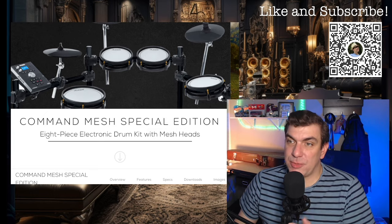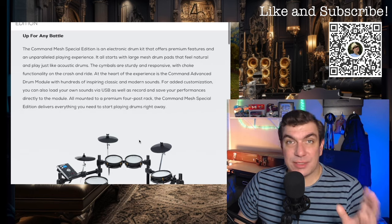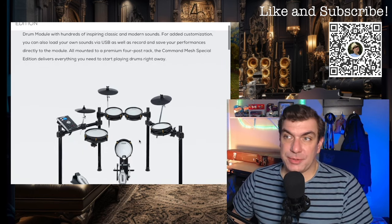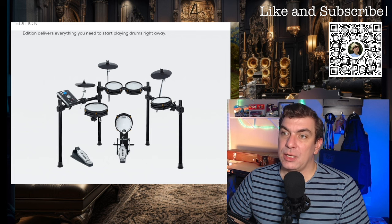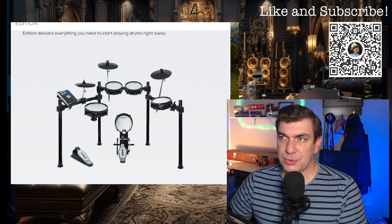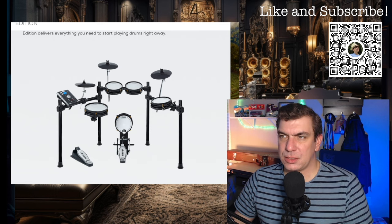It's the Command Mesh Special Edition 8-Piece Electronic Drum Kit with Mesh Heads. This is what's available now — not the exact kit I'm going to be showing you, but this is what's out there now. It looks pretty good. It's got three cymbal pads, and you get a dual zone snare. I think these are all dual zones as well, which is a little bit different from, say, the Surge kit, which I think is single.